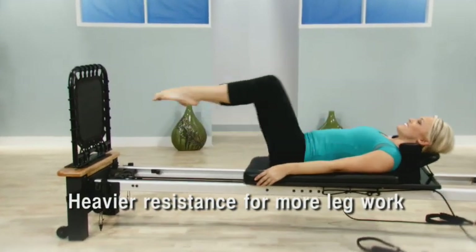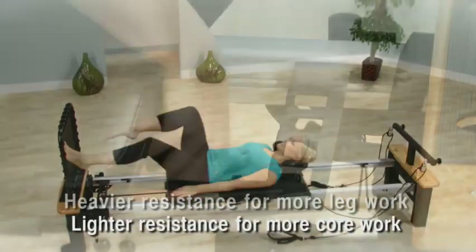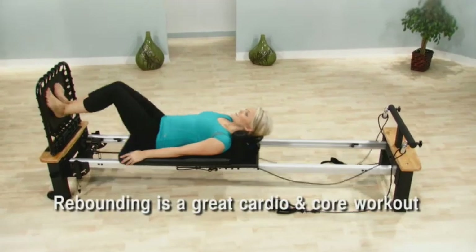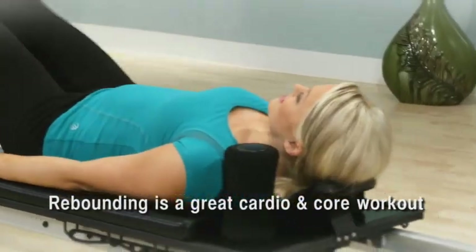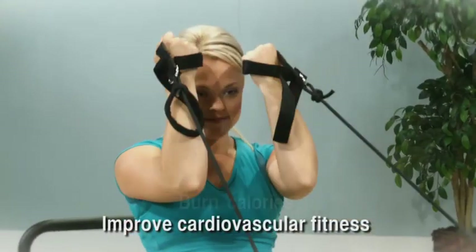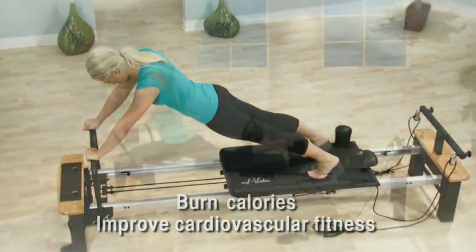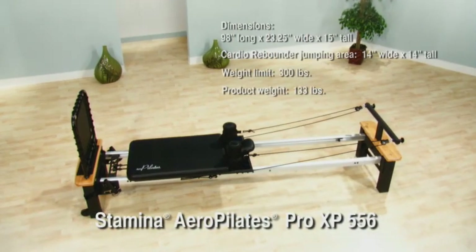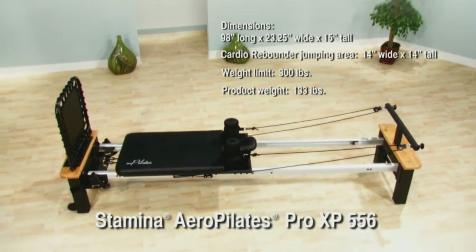Adjust the cord resistance — heavier resistance makes your legs work harder, while less resistance will focus on your abs and core. Whether emphasizing your core or legs, you will shape and tone while you get your heart and lungs pumping. You'll improve your cardiovascular fitness and burn calories. Get lean, get fit, get strong, get flexible with the Stamina Aero Pilates Pro XP-556.